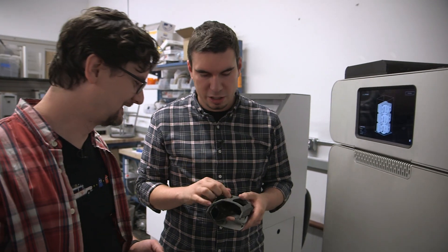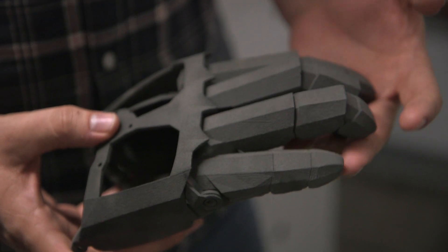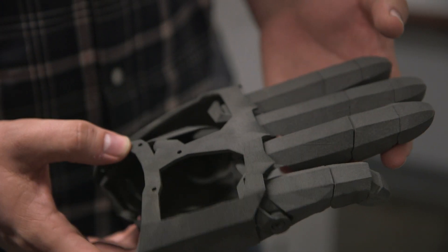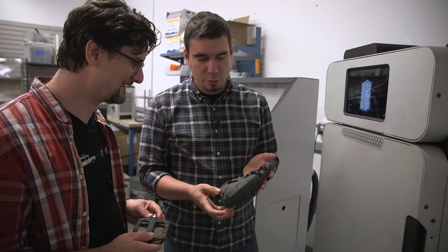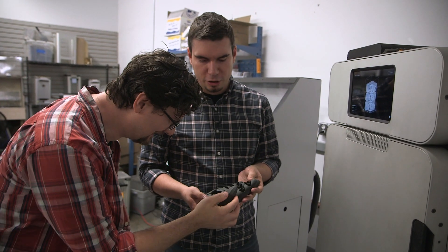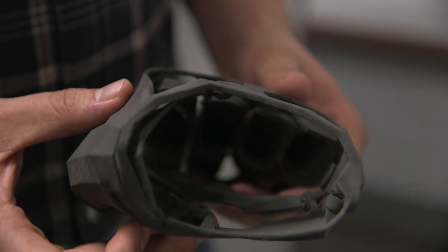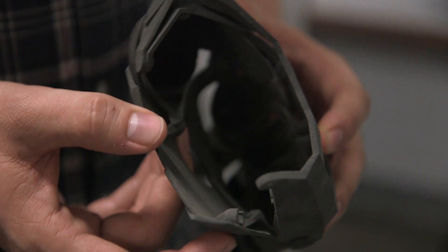Since you can do really intricate parts, you can print entire things in one go. This is a design for a gauntlet that one of our engineers made for his cosplay. This was actually printed as one part — you take it out of the powder, brush it off, and you can start wearing it. You can paint it and make it look exactly like the one from the movie. It highlights the kind of thin features and intricate detail you can get.